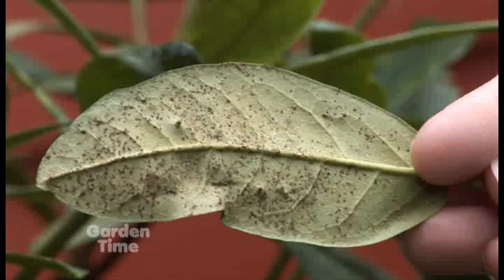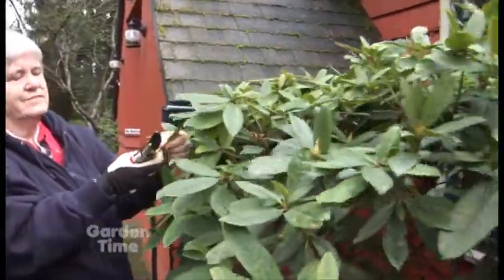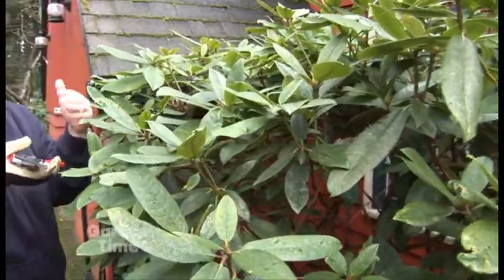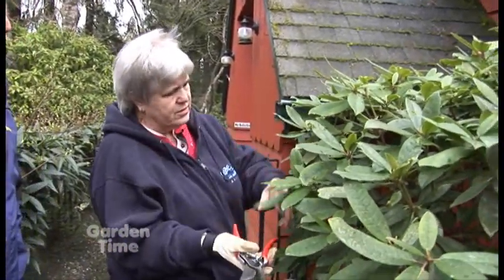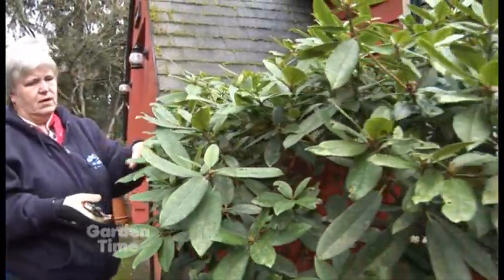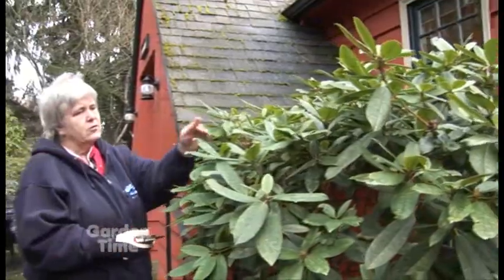A fungicide isn't going to do anything — this is just the fecal debris from the insect from last year. Now, what do we do to solve this problem? This is March, and usually you won't see the adults hatch until early May, but with the weather we've had this year, you may start seeing the adults in April. So start to look — check along the midrib carefully for any nymphs starting to hatch. You can hit them from underneath, since they're underneath the leaves, with a hard water spray. You can also use a horticultural oil diluted enough so it won't clog your evergreen shrub. The water sprays continuously will really discourage them, and the plant will grow out of it.